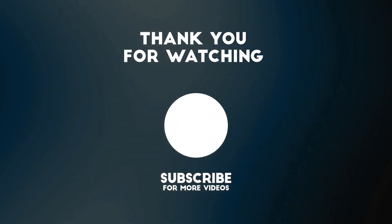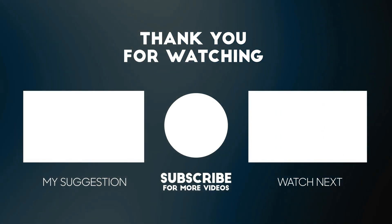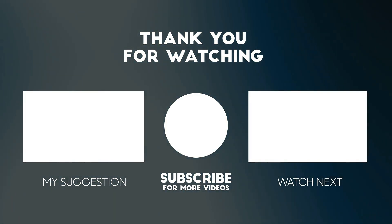Thanks for watching this video. Please consider subscribing for more videos like this one and liking and commenting if you enjoyed this video. Please don't forget that the links to the product mentioned in this video are below this video to get the best possible price.